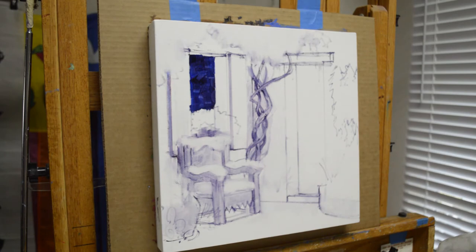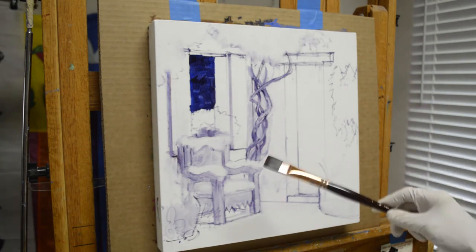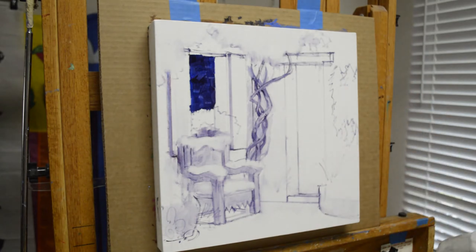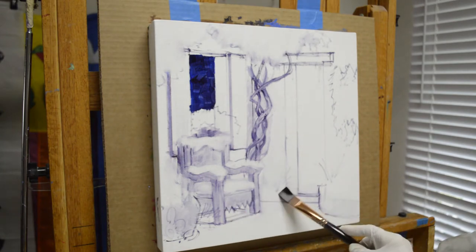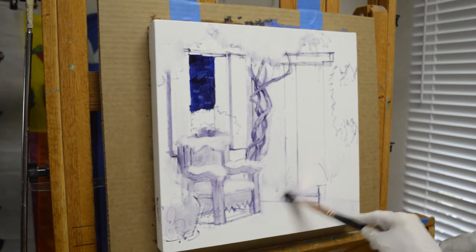Everything will look a whole lot better when I start covering up with snow, which I am going to start doing now. My sketch is drawn up with a mixture of mud, which is my alizarin crimson plus ultramarine blue, and I make a real thin mix of that by adding liquid to it. This is washed on and I can come back now and start erasing so I can start putting in where my snow is going to be.